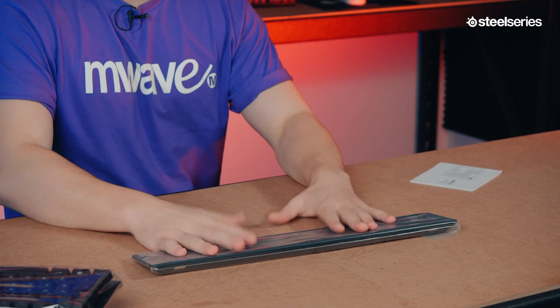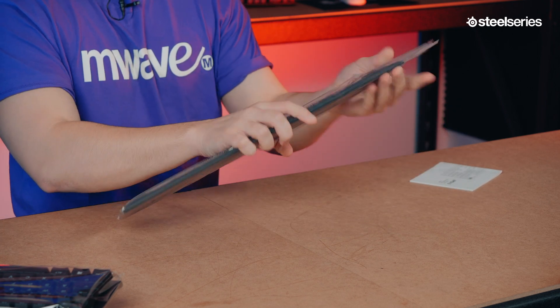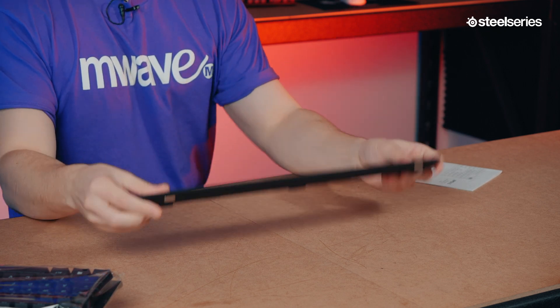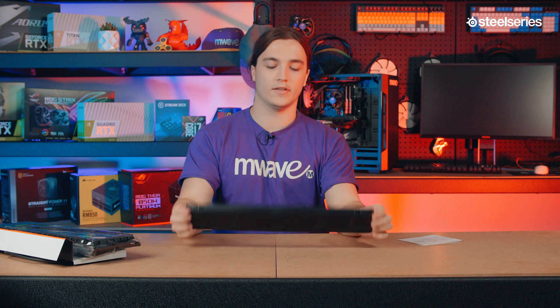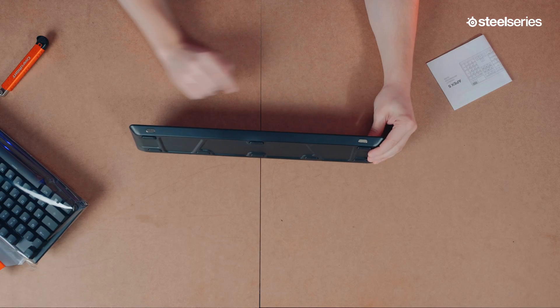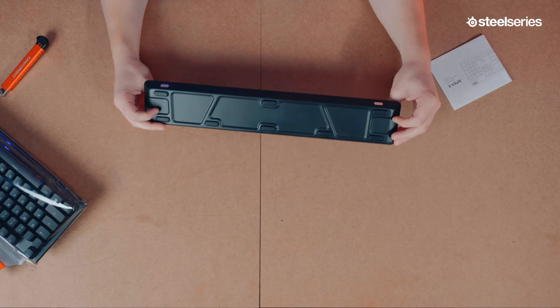Here is the magnetic wrist rest. It's very sturdy and has a nice soft finish to it. It will fit your whole palm pretty much, which is nice. And it's got two magnets to attach it to the keyboard, so you can easily just stick it on and take it off whenever you like.